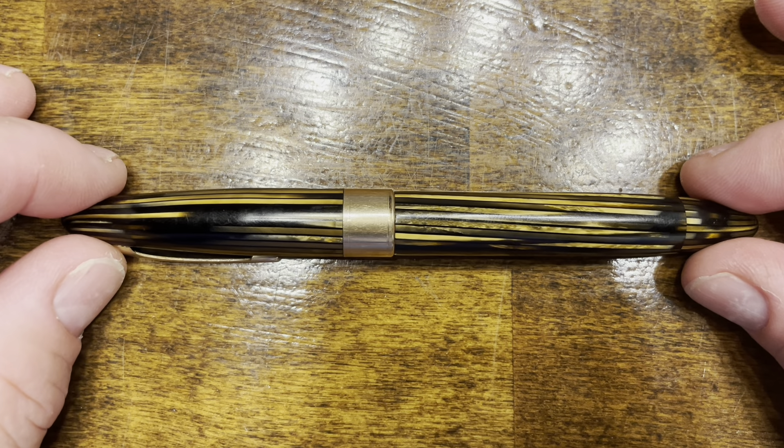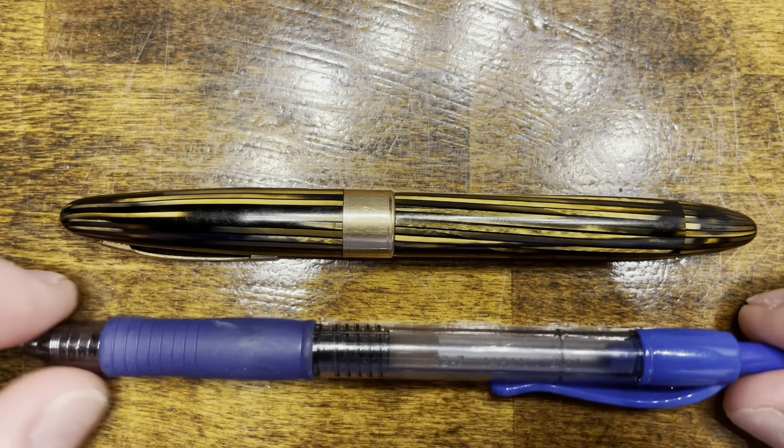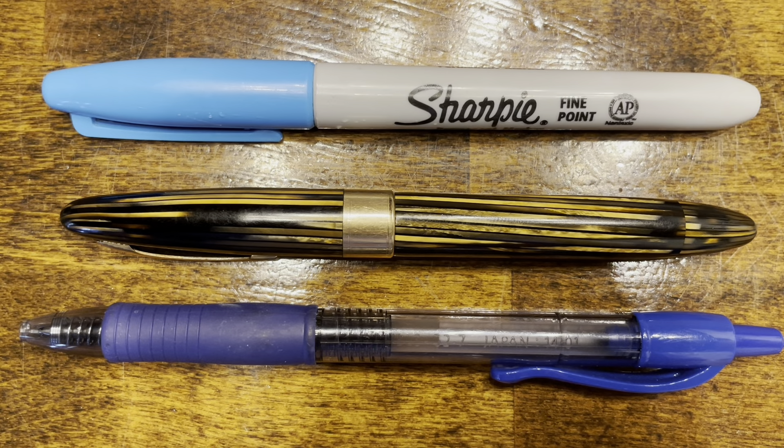In terms of size comparisons, here's the Sheaffer Triumph Vac Filler, a typical Pilot G2 rollerball pen, and your standard Sharpie.